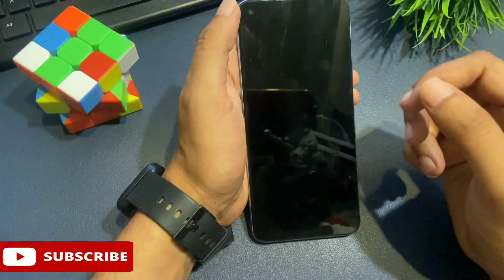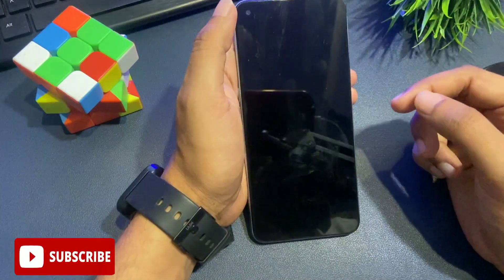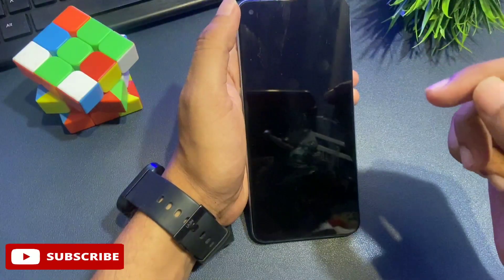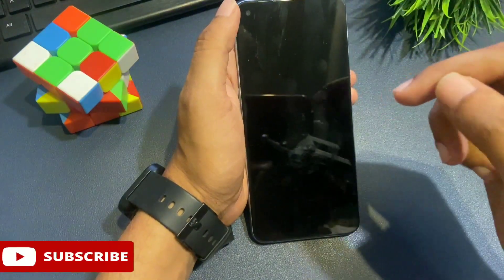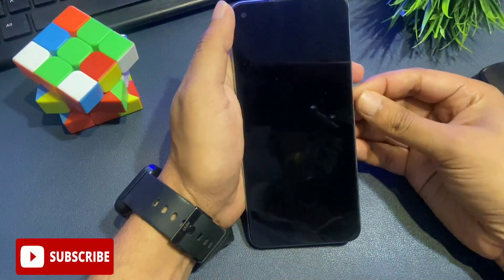Whenever your phone is locked, you should not worry at all and work with a cool mind. Watch this video till the end — only then will you be able to unlock your mobile by fully learning and applying the method. Now, the first thing you have to do: I am going to give you the process.